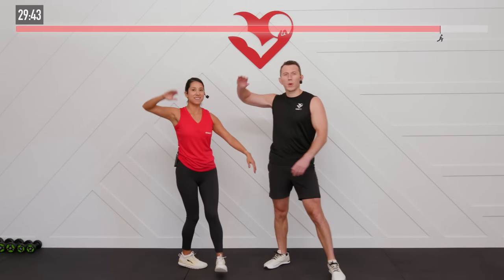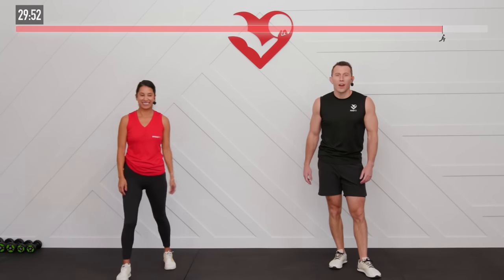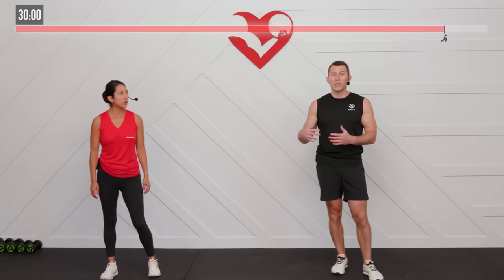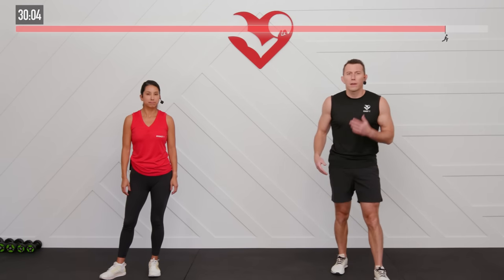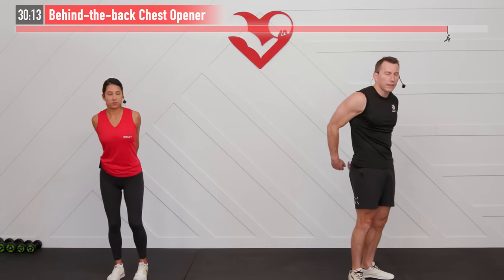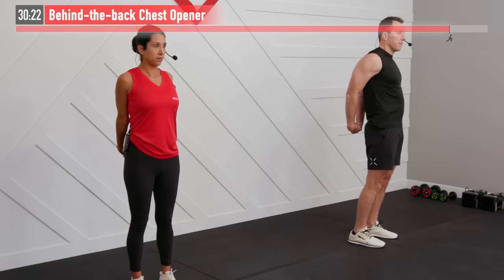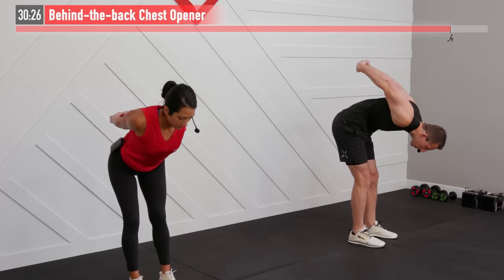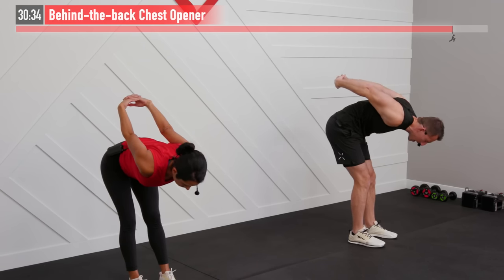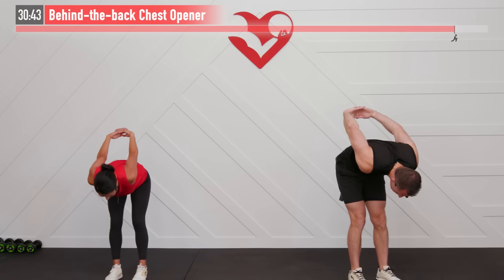Nice workout, Hasfit Tribe — hope you're feeling as good as I am. We are going to move into our cool down. The purpose of the cool down is to get a little extra mobility work in as well as decreasing that DOMS — that soreness the next day. First one is going to be a behind the back chest opener. Take your fingers and interlace them behind your back. Pull your chest forward as you pull your shoulders back. If you want a little extra stretch, you can bend over and bring those arms up at the same time. The main goal is just to pull those shoulders back and bring that chest forward. Big deep breaths — three, two, one, zero.